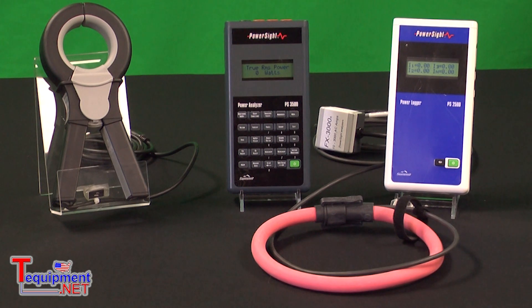Both of these meters can be used for general data logging of voltage and current, panel balancing, panel and circuit capacity, generator capacity, energy audits, power factor studies, and energy savings verification.